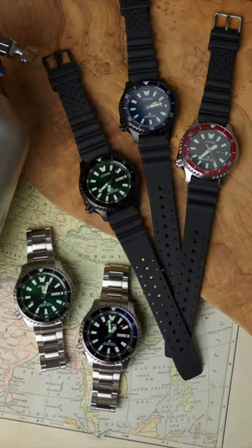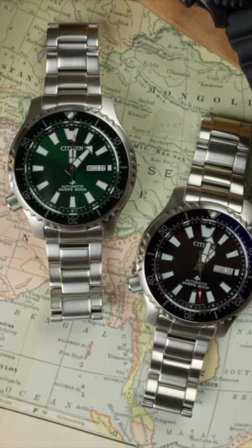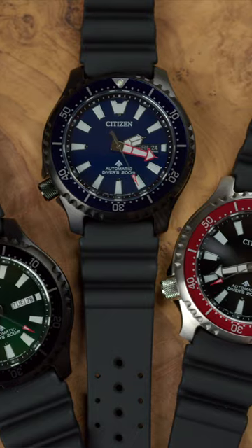That's the Citizen ProMaster Dive Automatic, a professionally spec'd dive watch with prices ranging from $550 to $595 as seen on this table.